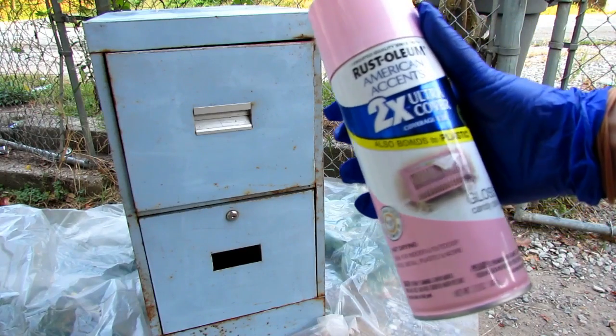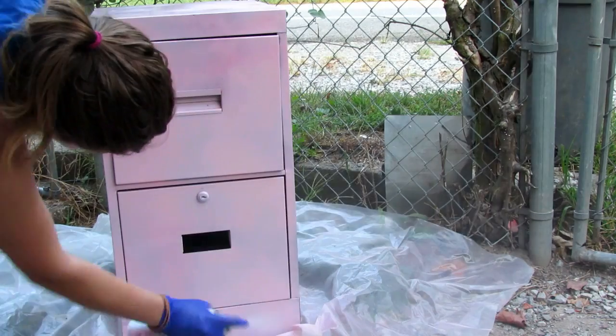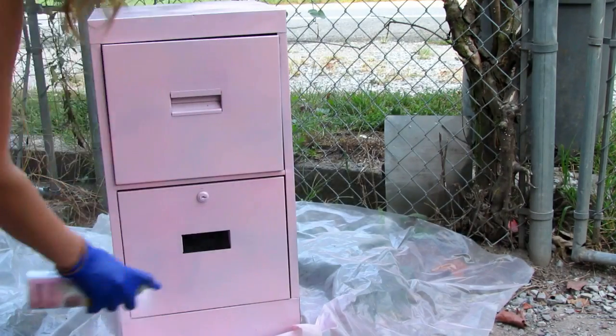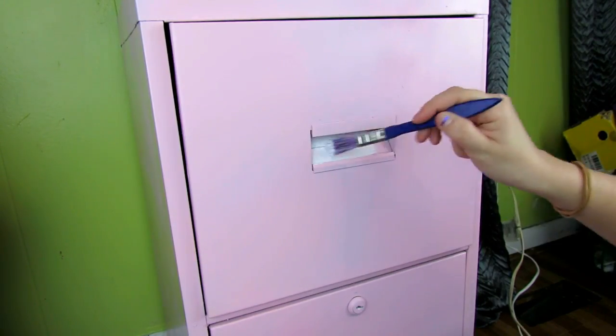Now we're going to spray paint it with some light pink spray paint. I just did a thin coat, let it dry, then did another coat because I didn't want to pile too much on at one time and let it start running. Once you get this completely covered, you can paint your handle, which is completely optional. I painted mine white.